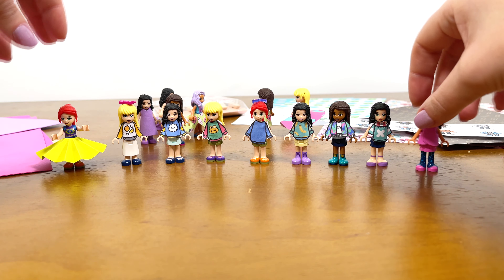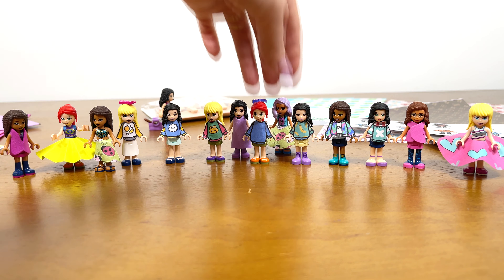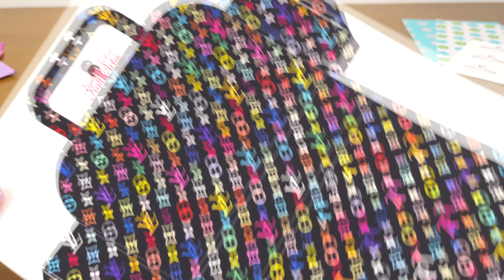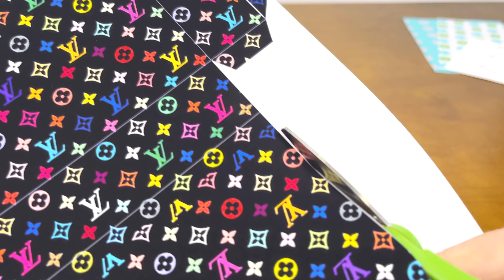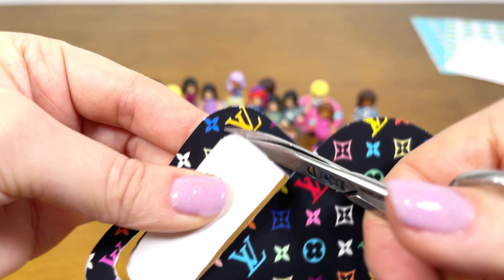I decided to make three dresses for mini dolls out of foam mirror. First I draw with a pencil and then I cut out. Everything is simple as usual. Let's try. Great, I like this stuff.